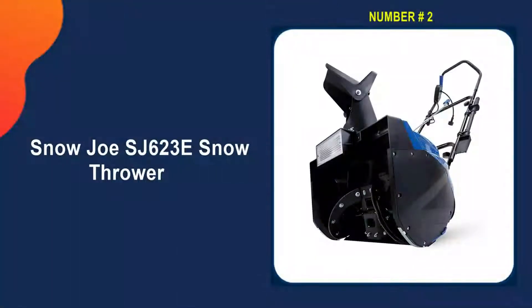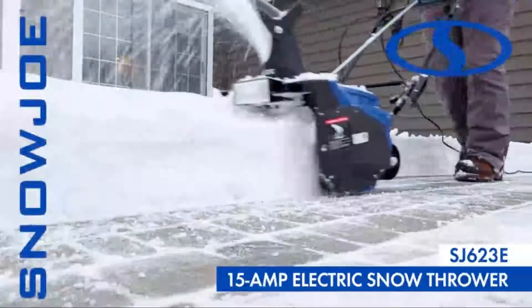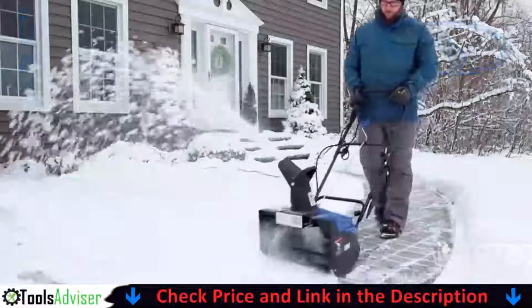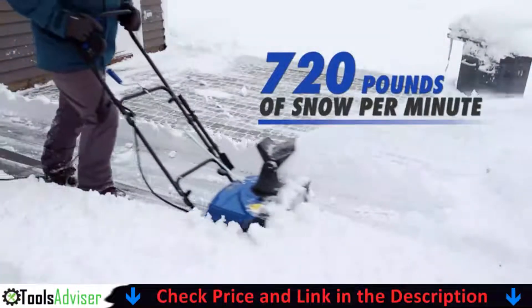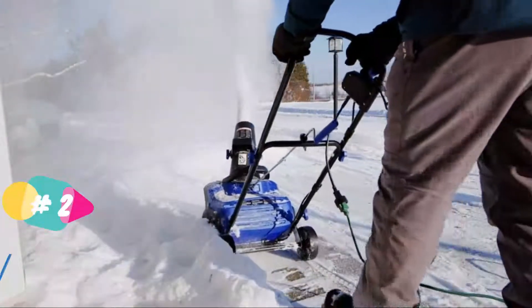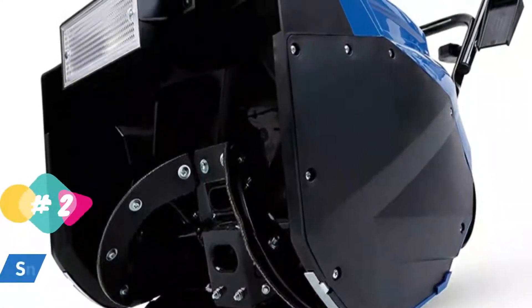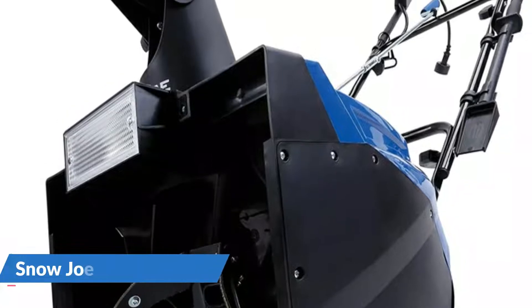Our second best snow thrower is the Snow Joe SJ623E snow thrower. Snow Joe is the most recent advancement in corded tool and snow clearing technology. This corded snow blower provides maximum runtime thanks to Snow Joe's exclusive 15-amp electric system. The Snow Joe Ultra SJ623E boasts a 15-amp motor and can move up to 720 pounds of snow per minute.